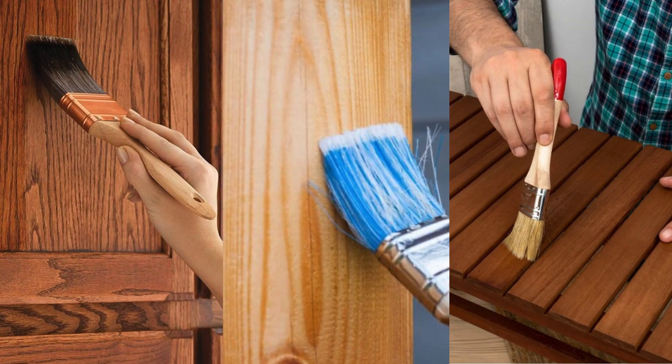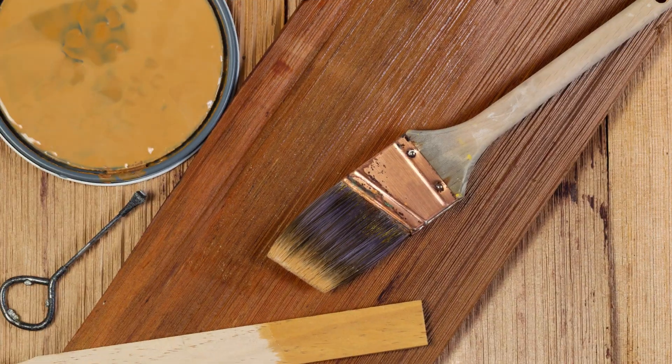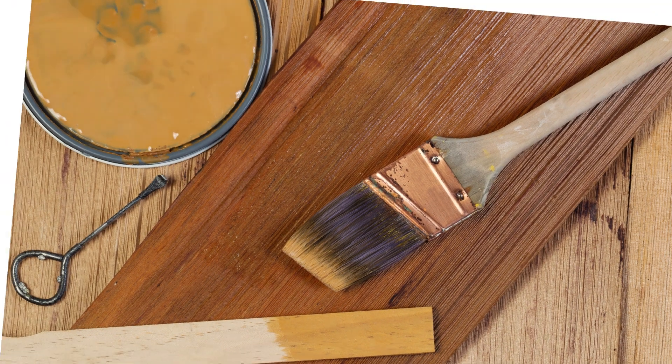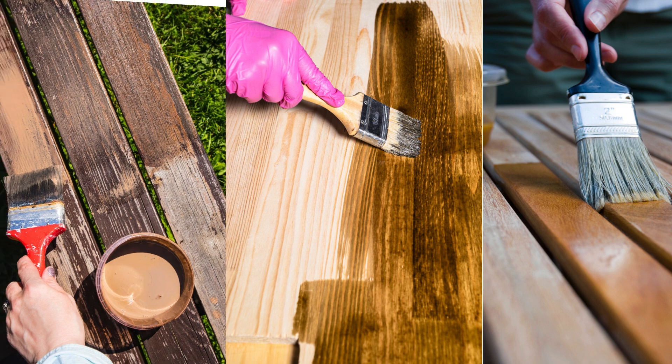Keep in mind that the final color of the stained poplar can vary based on factors such as the type of stain used and the natural color variations in the wood. It's a good idea to test the stain on a small, inconspicuous area before applying it to the entire project to ensure you achieve the desired result.